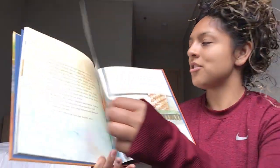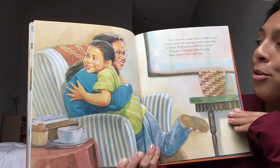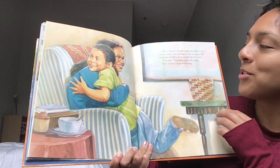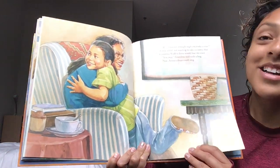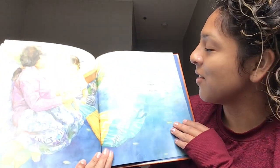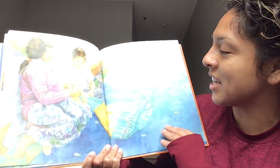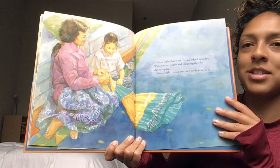"May I borrow enough jingles to make a roll?" Jenna asked, not wanting to take so many that Grandma Wolf's dress would lose its voice. "You may," Grandma said with a hug. Now Jenna's dress could sing. Every night that week, Jenna helped Grandma Wolf sew on jingles and bring together the dance regalia. Every night, Jenna practiced her bounce steps.